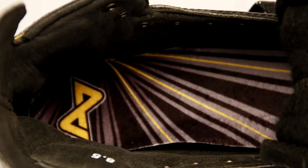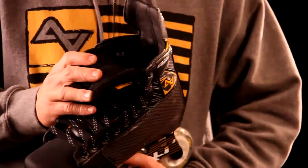Heel lock is achieved in the CA9 Skate by utilizing strategic memory foam ankle pads. The liner on the CA9 is a microfiber that contains excellent hydrolysis, excellent comfort, and great tear strength.